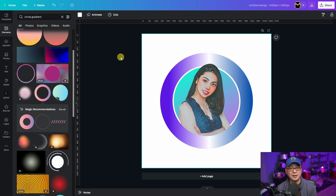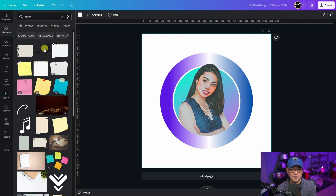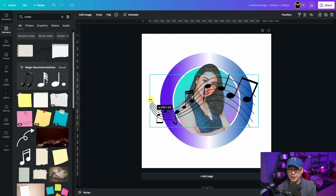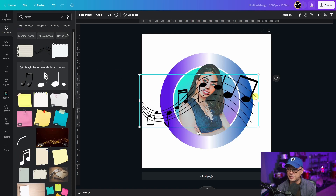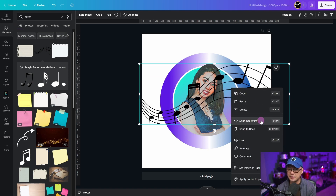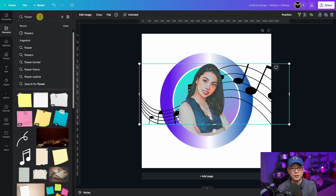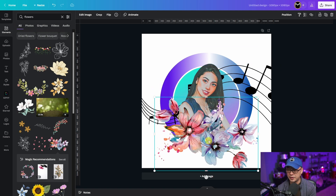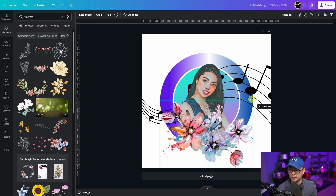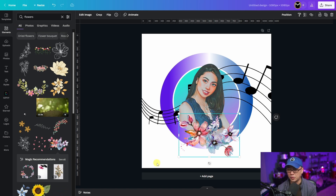Because Ryza is a vocalist, I added some musical notes. All I did was search for notes — I used this one — and then expanded it all the way so that it covered the frame. Then we're going to right-click and send backwards. And then lastly, I searched for flowers and placed some of these here, just resized them. I did want them to kind of go over the circle and overlap it, which gives you yet another effect.